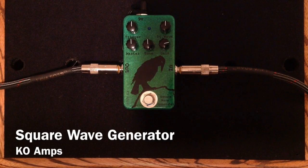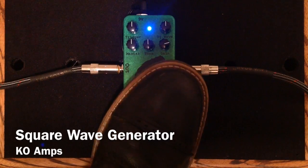Here's clean again. And I'll show you a few different parameters on it now.